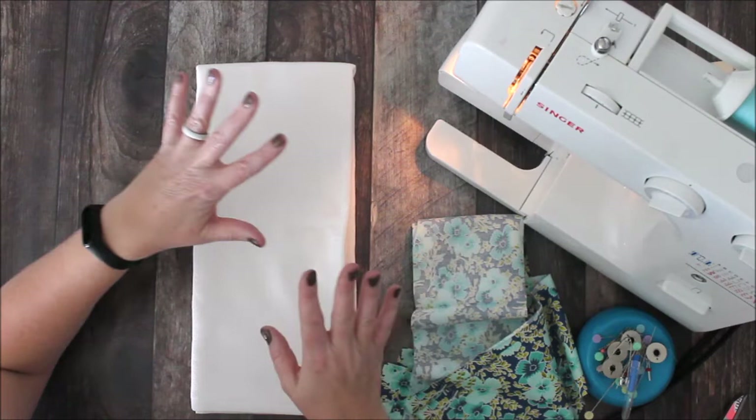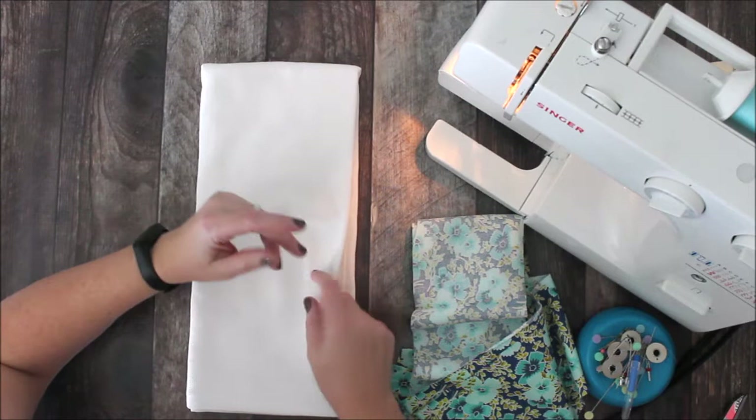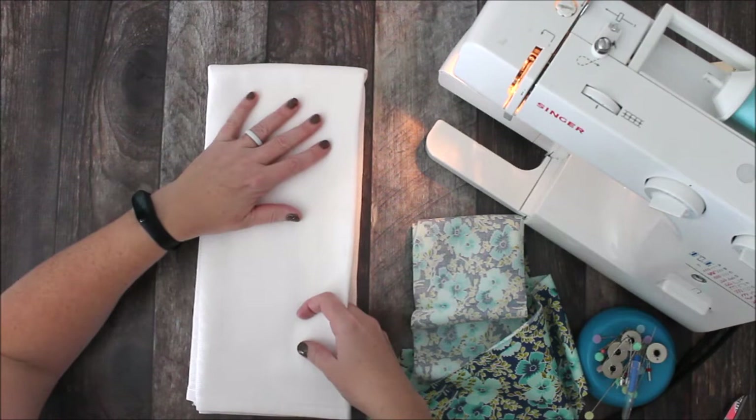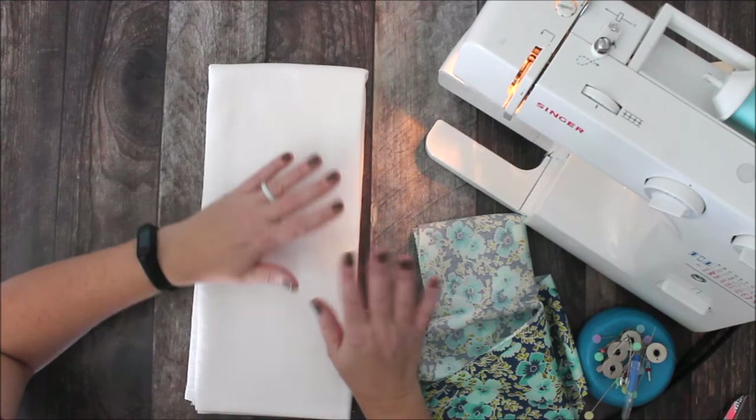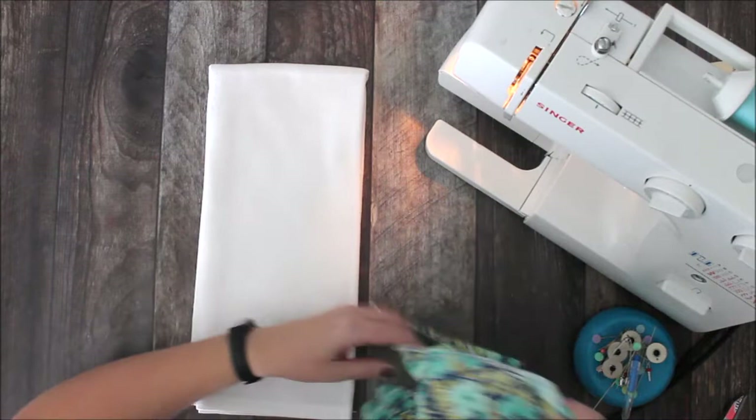Today we're actually going to create a hanging towel. If your household is anything like mine, you use a lot of hanging towels in your kitchen, maybe even in your bathroom, and they end up on the floor because your kids yank them down. So we're going to make this really quick, easy project and you can have a fun towel that you can use all year long and make several — for seasons and different things.